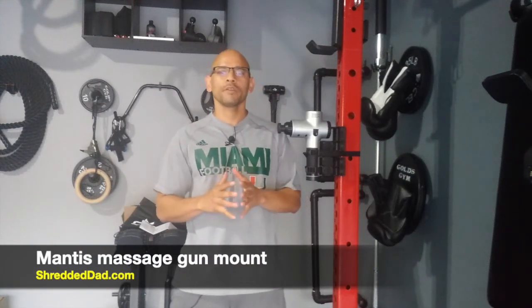Hey, what's up guys? Jose here, shreddeddad.com. In today's video, I'm going to give you a quick review of the Mantis Mount.